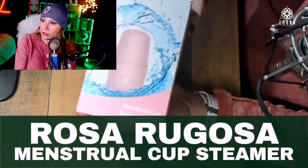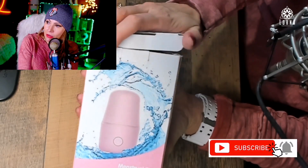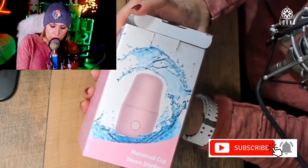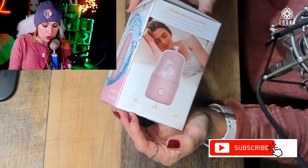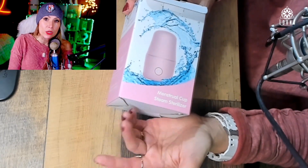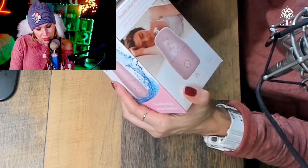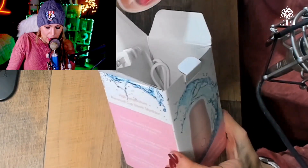Now we're going to do the unboxing of this Rosa Rugosa — it's a menstrual cup sterilizer, three in one. So it cleans, dries, and stores your menstrual cup. A lot of ladies are interested in starting to use the menstrual cup. I've been curious, but honestly I've always thought that reusing something would be kind of weird for me, so I'm really interested in seeing how this product is going to work. Let's open it up together!